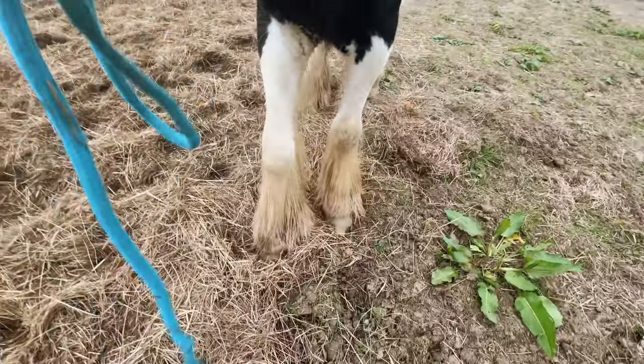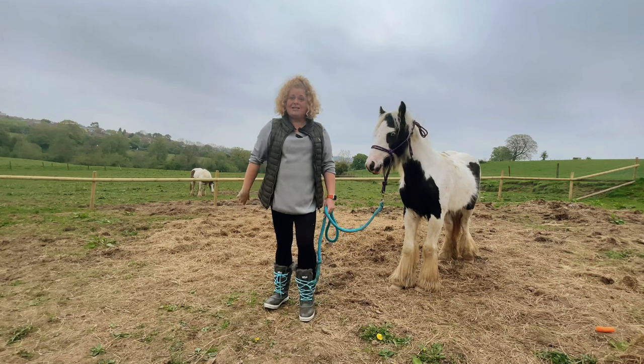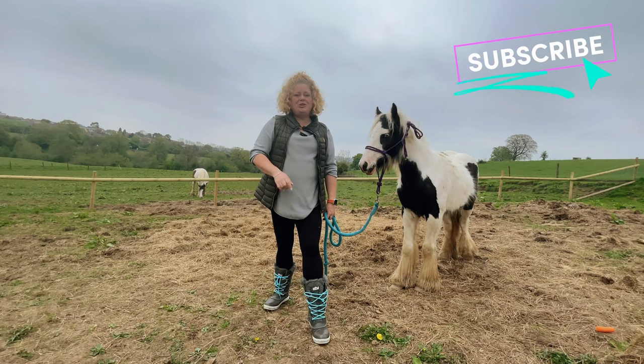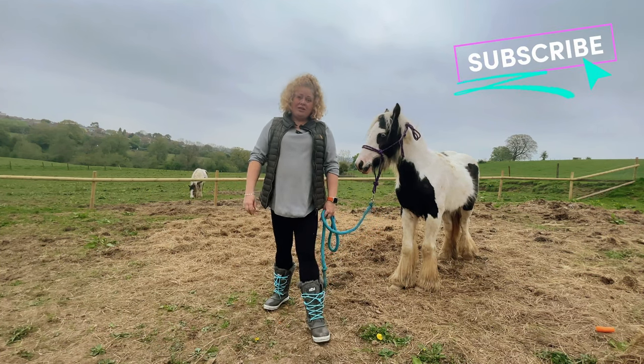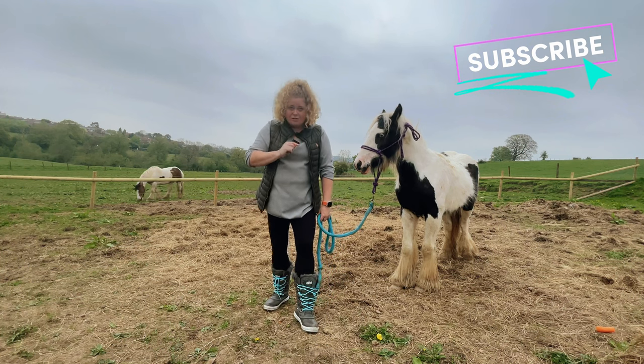And it's as simple as that. That was episode two: how to reverse. Make sure you tune in to my next three-minute video, where I'm going to be teaching you how to ask your pony to lower his head.